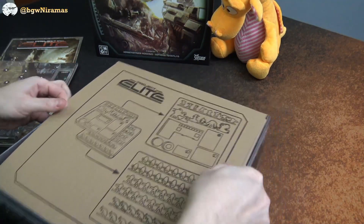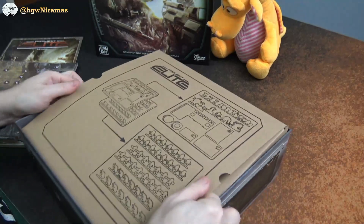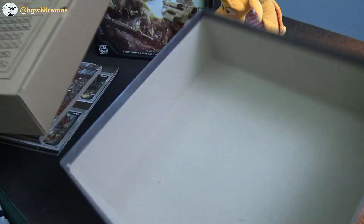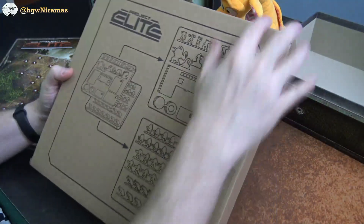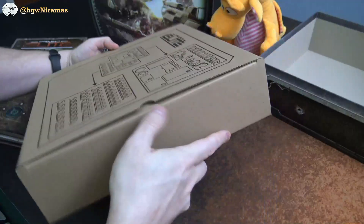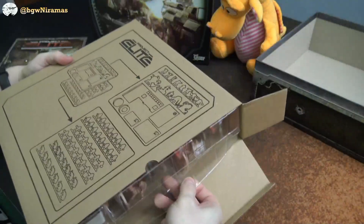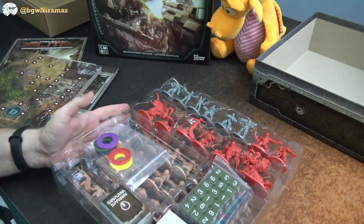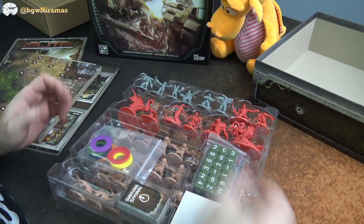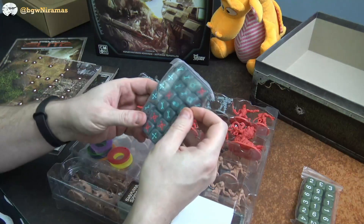I hope I will enjoy this one. Let's see if we can get this open. Okay, so that was a bit fiddly, but that was basically the content of the box. It's all the miniatures, lots of stuff, lots of dice, and there are different kinds of dice.